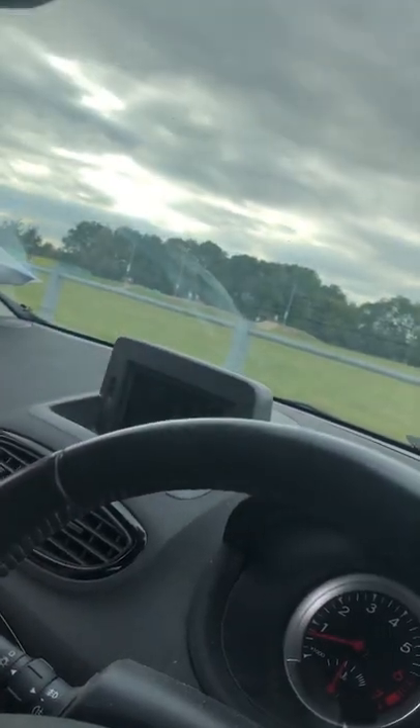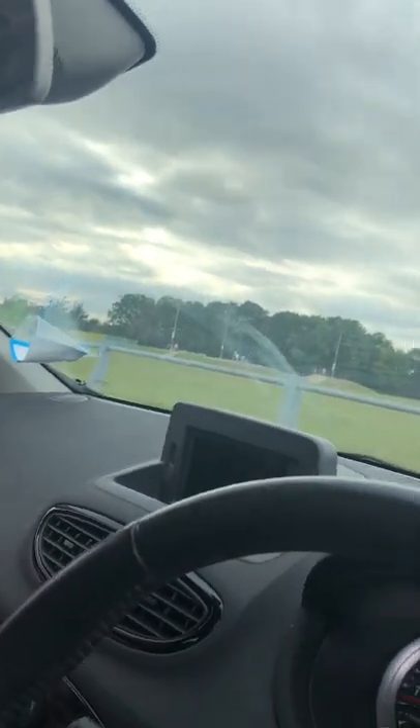Right, should we end the video by running all of them over? Yeah, go on then. Target's sighted. Alright, we're going for it. Let's go.